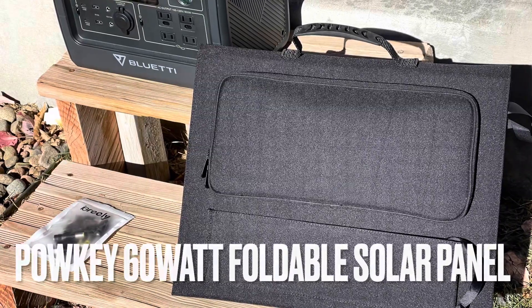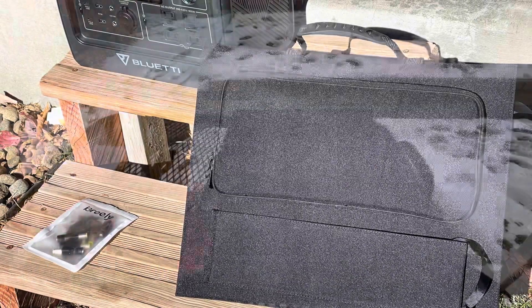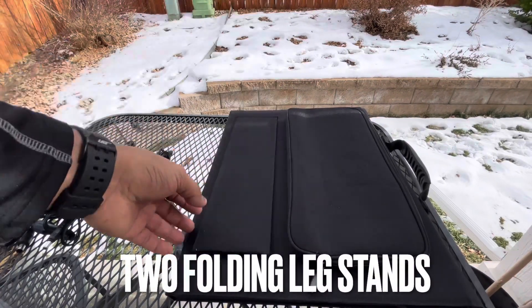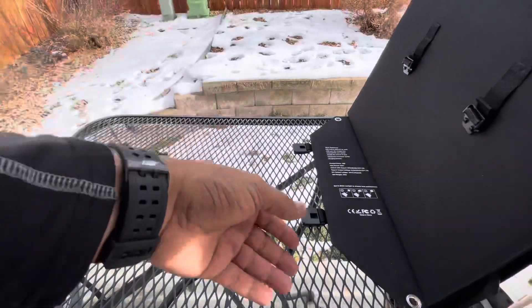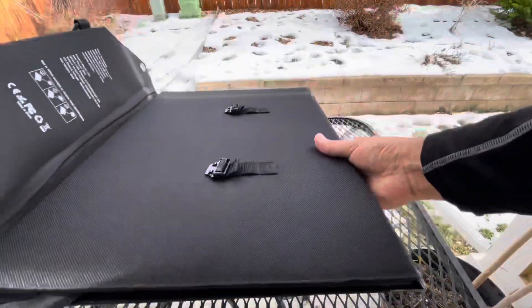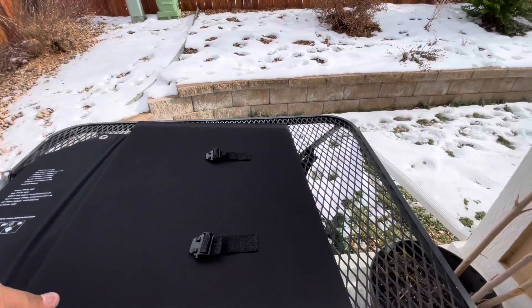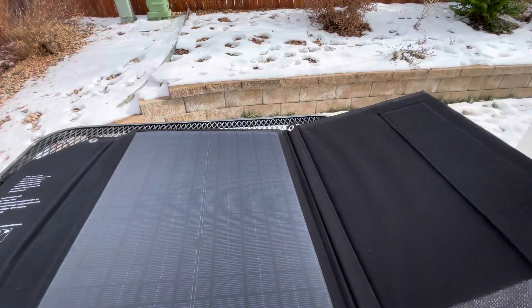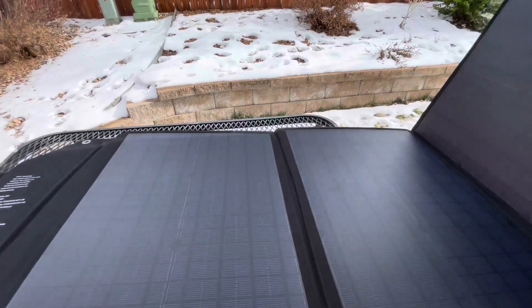Hey everyone, Frugal Panda here with a review of the Powkey 60-watt foldable solar panel that I purchased on Amazon for $99-$100. It's supposed to be good to use with the Jackery, the Rockpals, Flashfish, Angistar, and I found out it also works with the Bluetti.